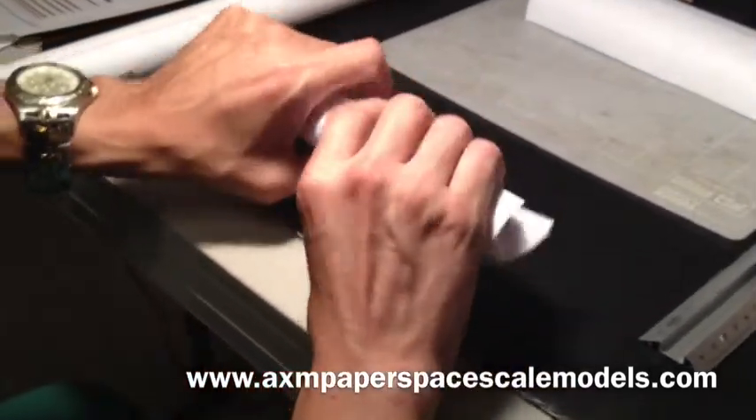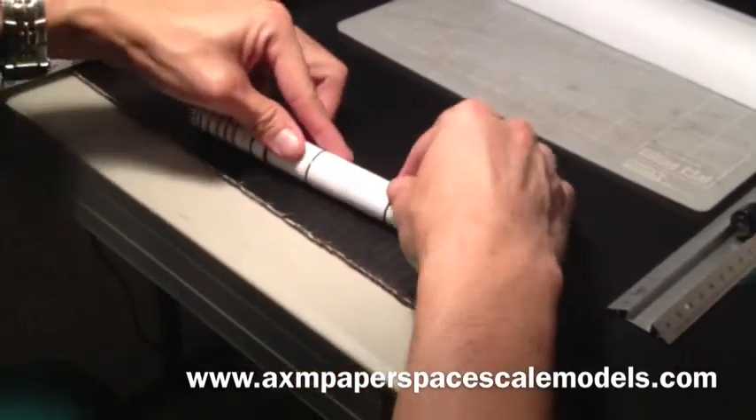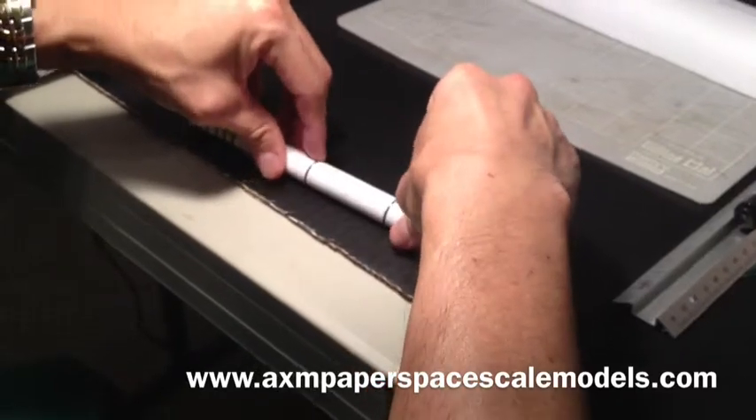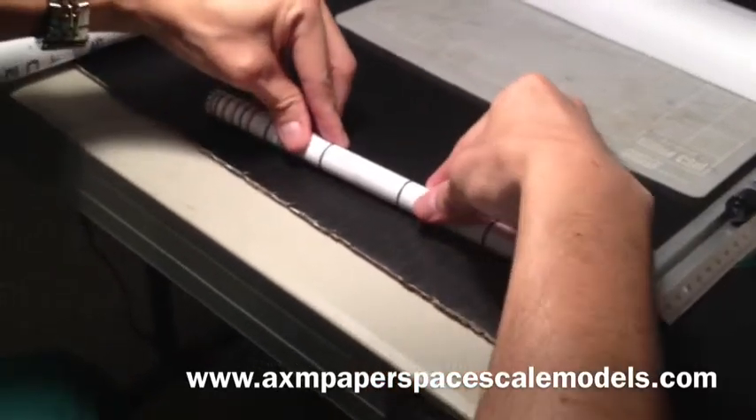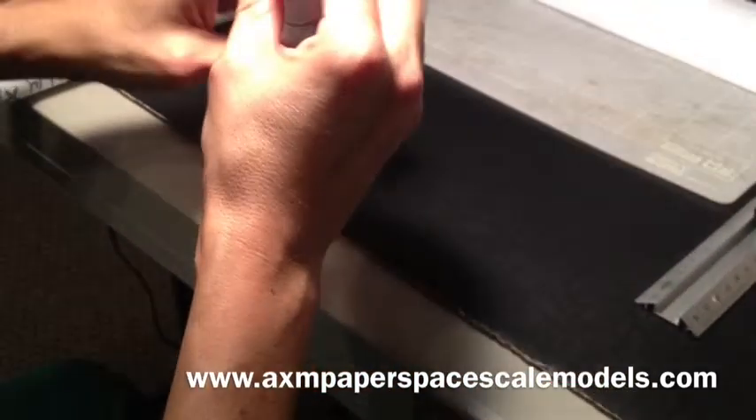The more you roll it, you will be able to completely make a cylinder out of it. And here we go.